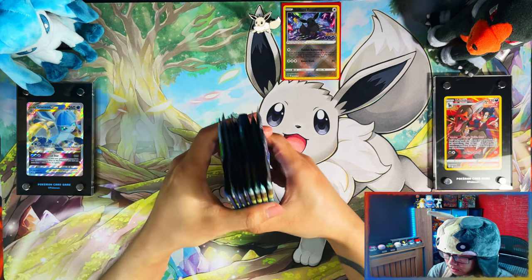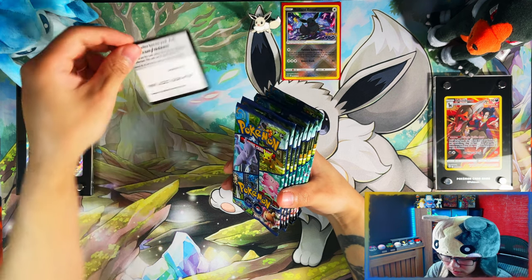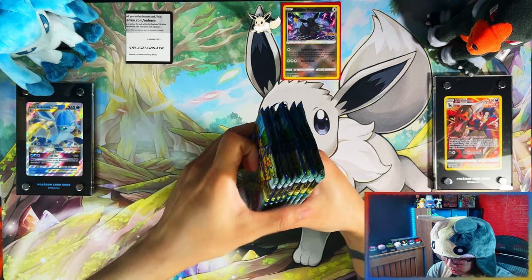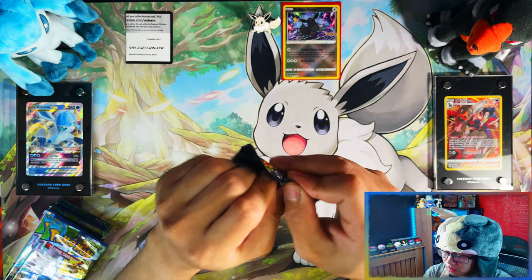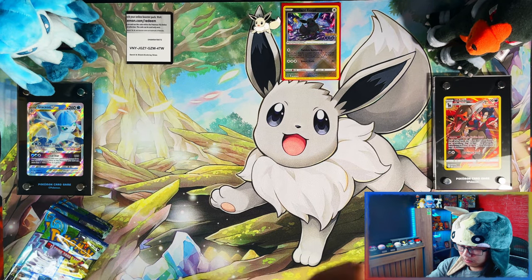And you have eight Pokémon GO booster packs — one, two, three, four, five, six, seven, eight. As always, double code cards! Let me give you the first one. I'm going to do something new — I'm going to leave them on the playmat so you can scan them. Hopefully seeing them on the playmat will remind me they're there, and I won't have to cover the QR cards.